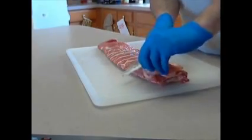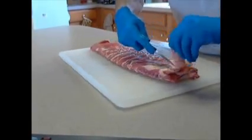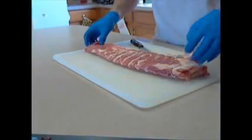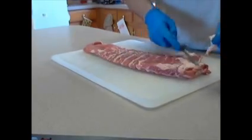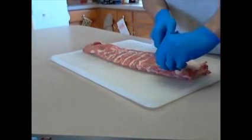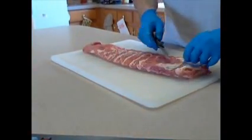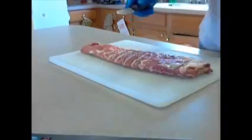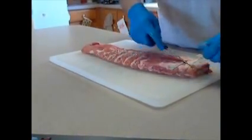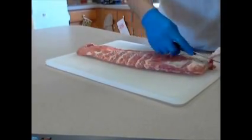Next thing you want to do is come along here and trim off this big old piece of fattened meat. What this is going to do is give you an uneven cook on that rib. You want all the ribs to be cooked at the same temperature, at the same time, same speed. So anything that's major, you want to remove. I like to come in here and get this fat right here off — not that fat is necessarily bad, however it doesn't provide even cooking.